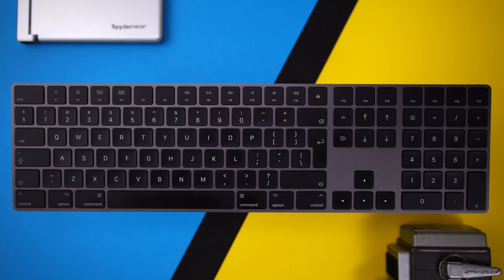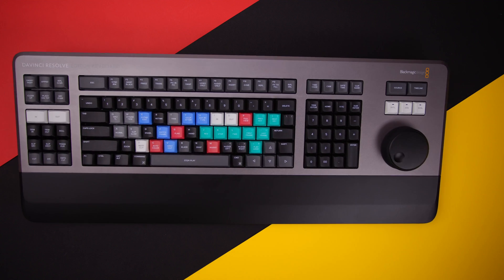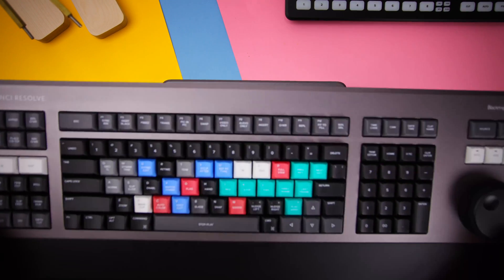The first question I needed to answer was: could I supplement a full keyboard with the Speed Editor? Or if the Editor's Keyboard, for the extra money, was a better option for the way that I edit. After three months of switching between them, I can say they both outperform a generic keyboard — and they should, because they are native specialty input devices for Resolve's ecosystem.